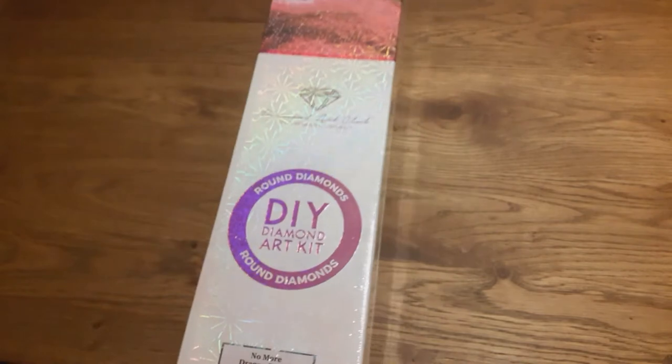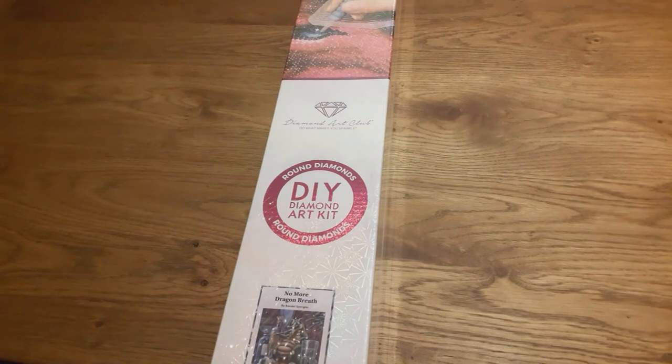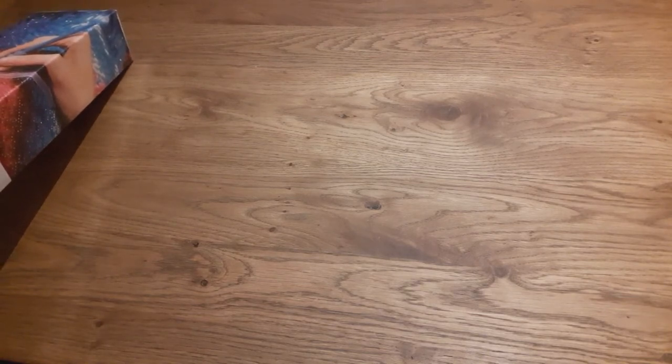This is a round diamond painting, which you can obviously see by the circle on the box and the pink stripe. I'm going to get the plastic off now so I'm not struggling anymore. My cat Luna likes to play with plastic and paper, especially boxes. This diamond painting is round and it's 56 by 56 centimeters in diameter.